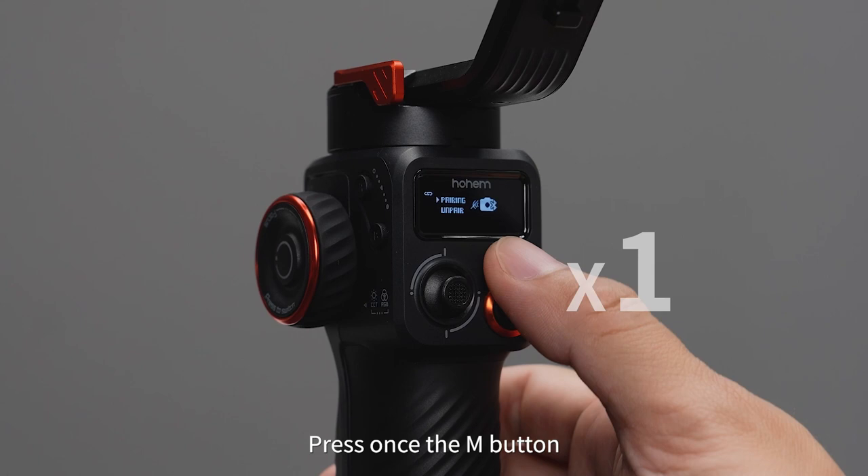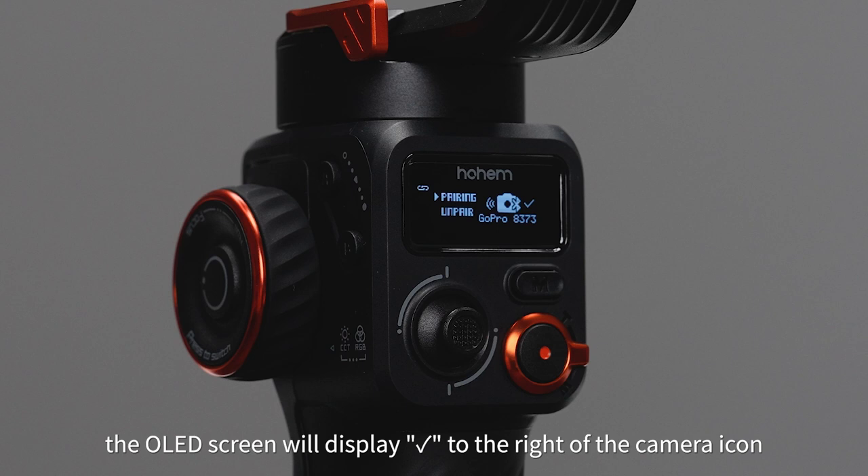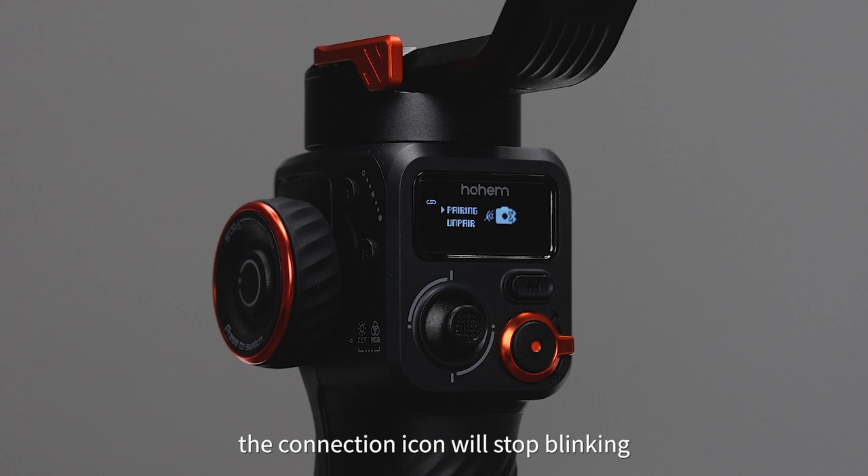When the connection icon on the left side starts blinking, it indicates that the pairing process is in progress. Once the pairing is successful, the OLED screen will display a tick mark to the right of the camera icon. If the pairing process takes longer than 60 seconds without finding a camera, the connection icon will stop blinking, indicating a failed pairing.